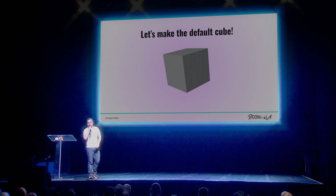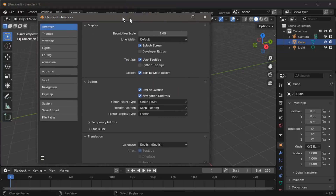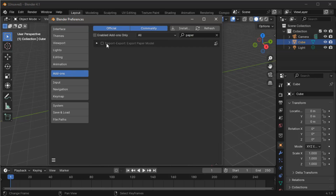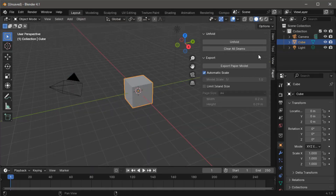Let's see how to use this process to make the default cube. We're just going to open up the preferences over here, go to the add-on section, search for 'paper.' Look at that — check the box. This add-on is going to appear now in the sidebar under the paper tab.